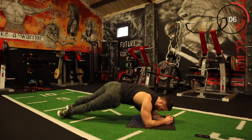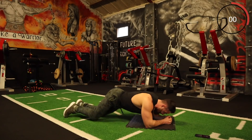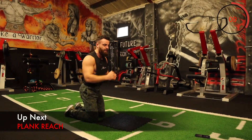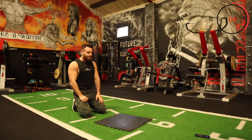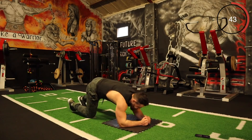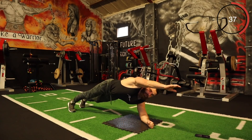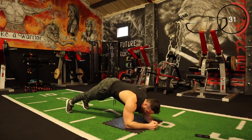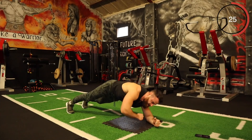Keep going. Good work — the next one is plank reach. Plank position, reach out in front, reach out in front. You're going to hold the body weight up on one side for a few seconds and then back again. It's a tough one — try to keep the arms out straight, full extension. My core is absolutely blasted with this.